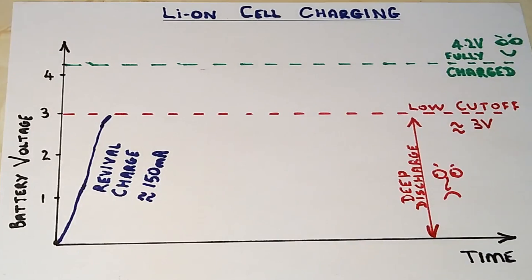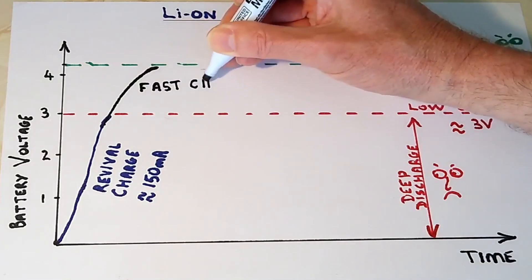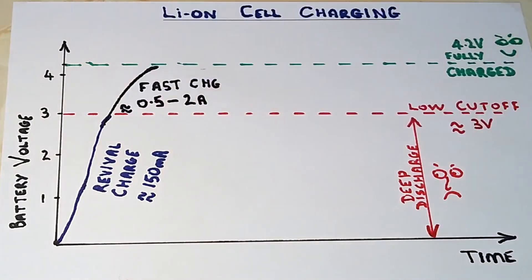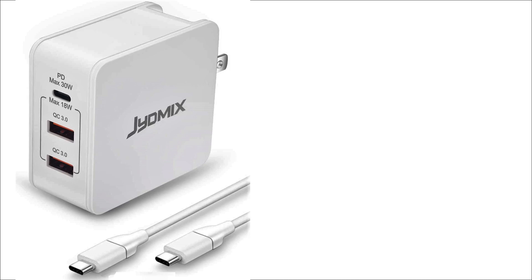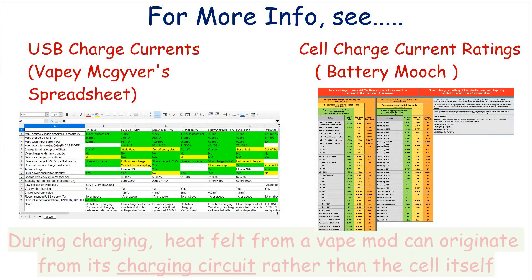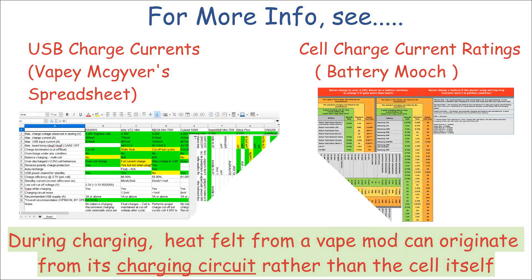Once the battery voltage rises to about 3V, the charge current increases to its fast rate as set by the charger configuration. Some chargers cut out if the battery drifts outside a certain temperature range. Although it might be different for the latest fast-charging power delivery technology, the chargers built into many mods need to work with various qualities of USB power supplies, so maybe that's one reason why the charge current is generally set much lower than the maximum cell charge rate — but it means there's little risk of heat buildup which could shorten the life of the cell.